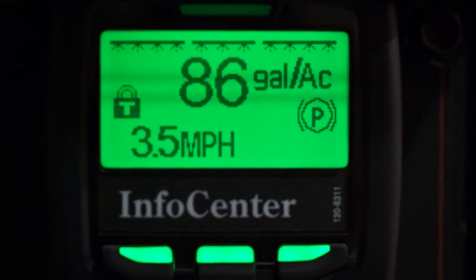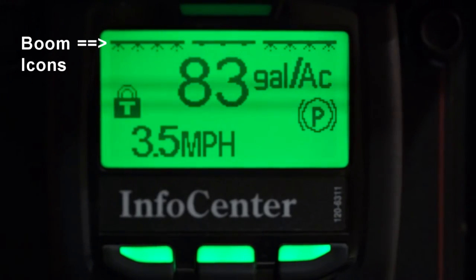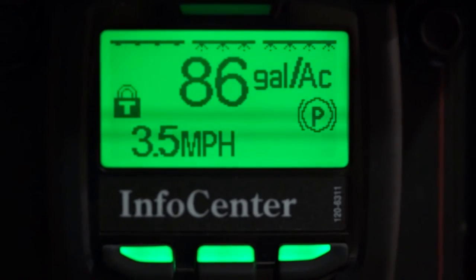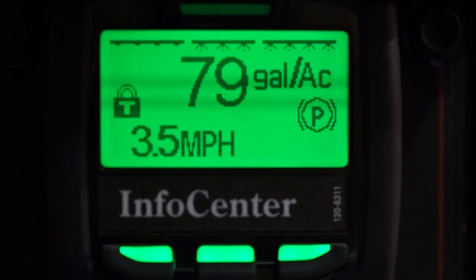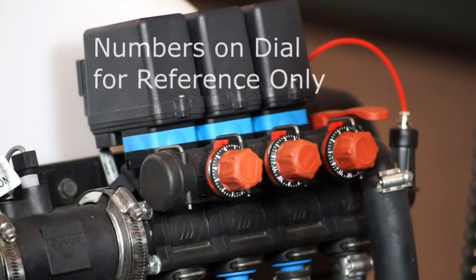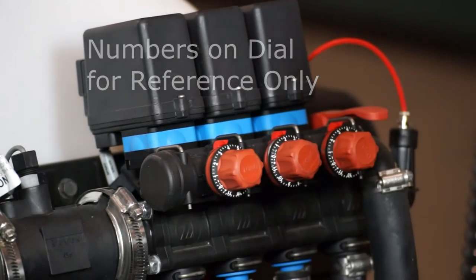Next, I'm going to turn off the center boom section. Notice the icon changes indicating the boom section is off. My application rate comes right back to 85 gallons per acre — ideally you want little to no change here. This one is set correctly. Next, I'll turn off the left-hand boom section. My application rate has decreased a bit, which tells me the bypass needs an adjustment. To adjust this, go to the problem valve at the back of the machine and adjust the red bypass knob accordingly while watching the monitor. You'll want to do this for each boom valve.